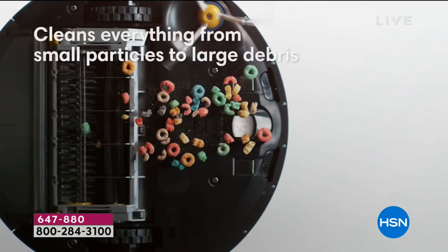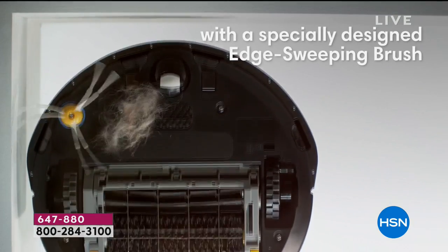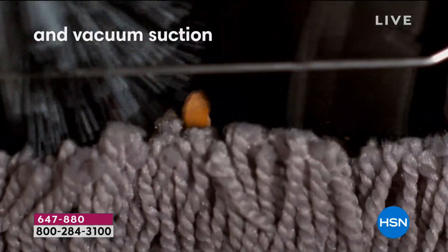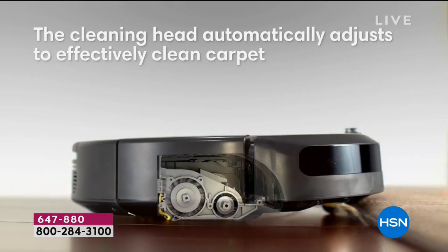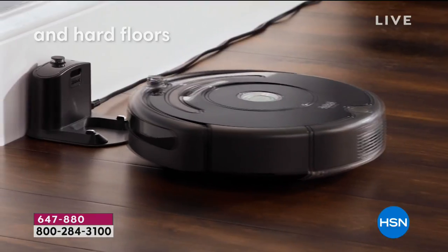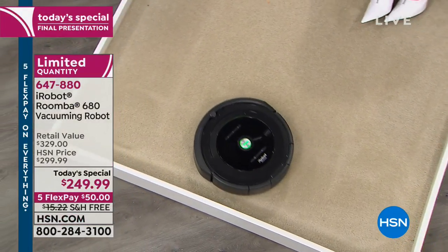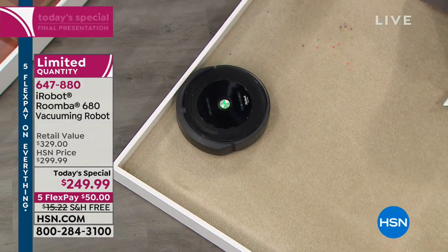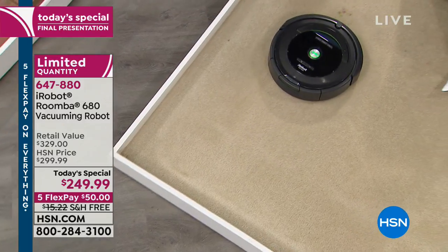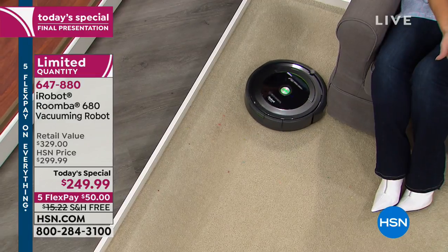It cleans floors more thoroughly — from large particles to small ones. The patented three-stage process has that edge brush that sweeps everything in from the side, into that powerful vacuum suction, getting right into those carpet fibers. Perfect for hardwood floors too. And when was the last time your vacuum actually sent itself home? You don't have to unplug a cable or find a closet — in my home I keep the docking station under the bed.